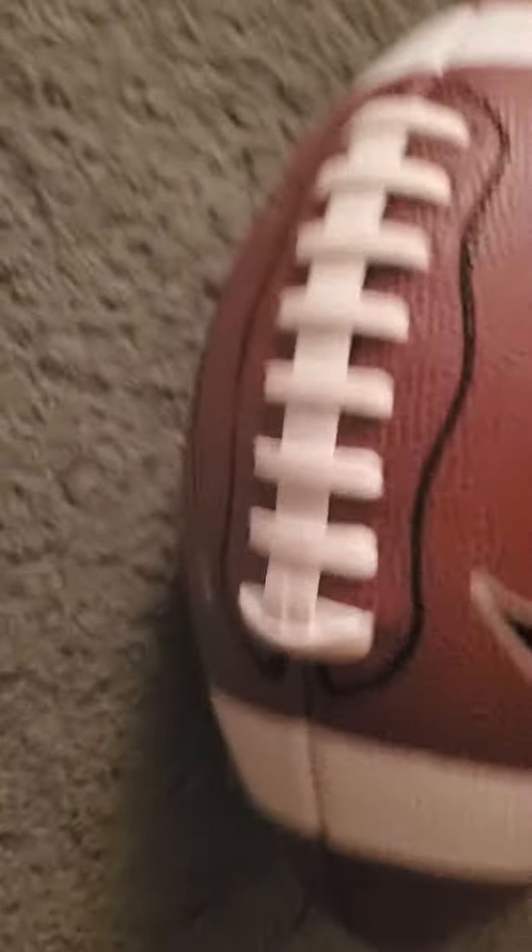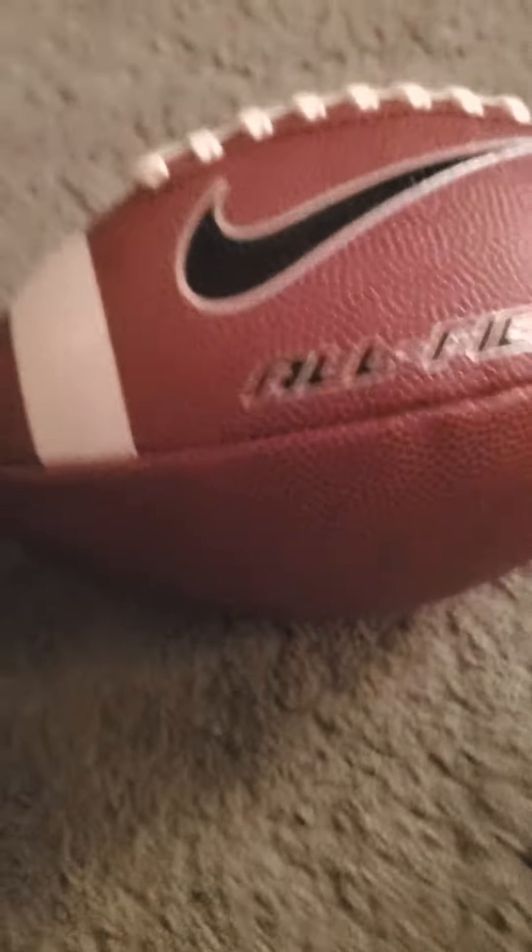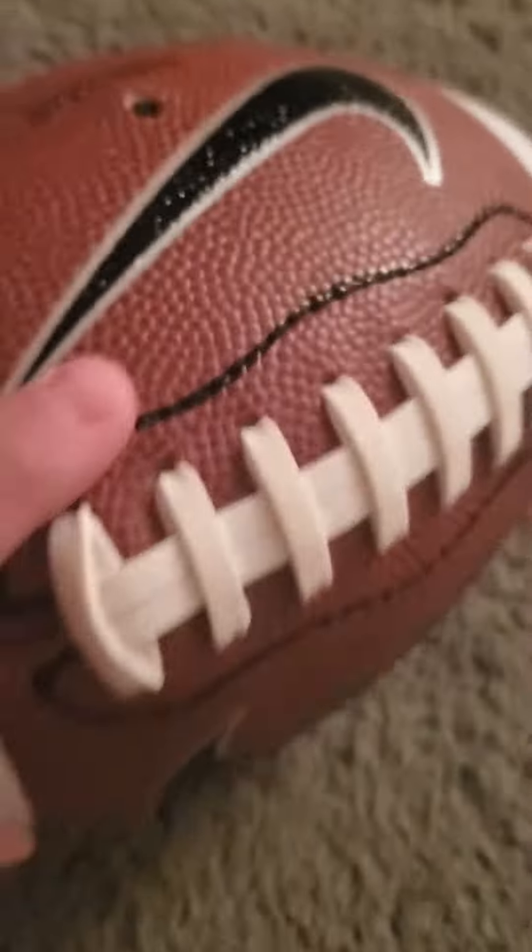The next one is a pretty old one. I didn't really like it — I think we just found it. I think this was my brother's when he started playing football.